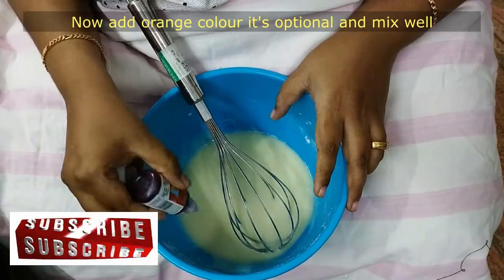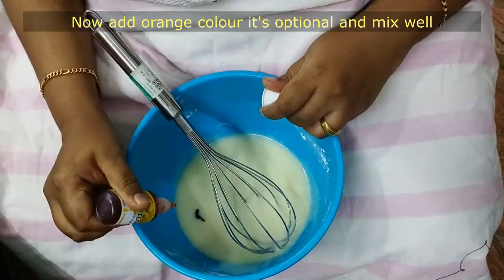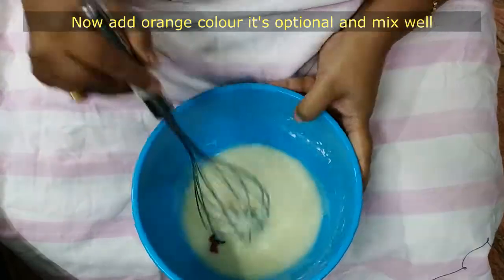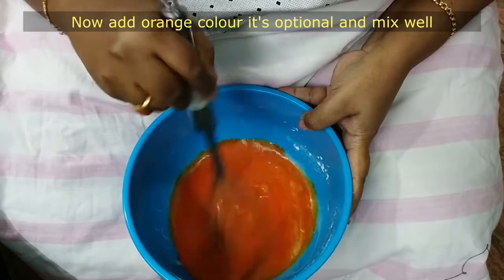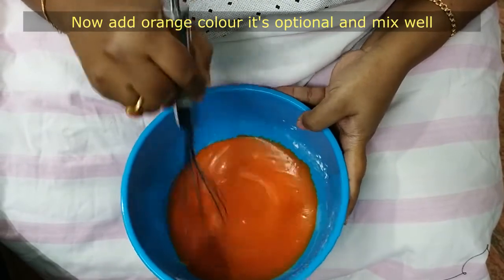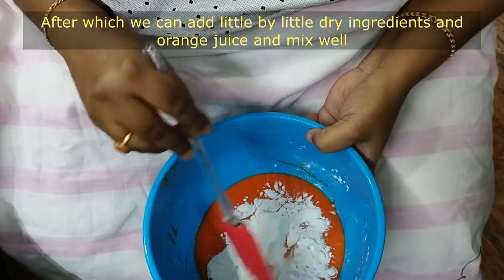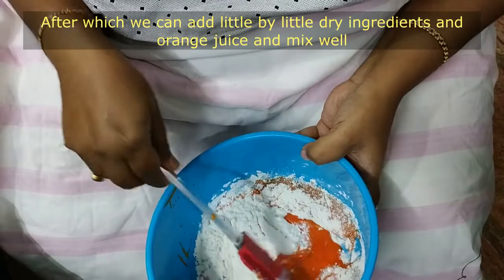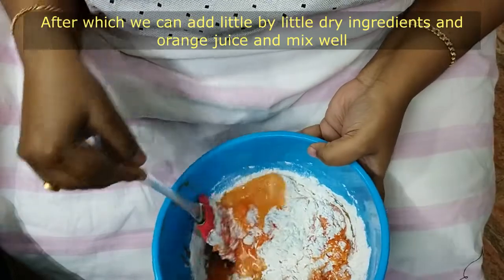Now I'll add a little color. If you have an orange color, you can add a drop of orange color. That's why I'm using red and yellow color. This is optional. Now add some dry ingredients and mix with a spatula.